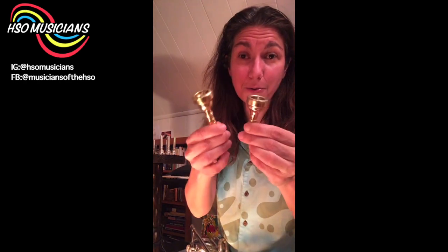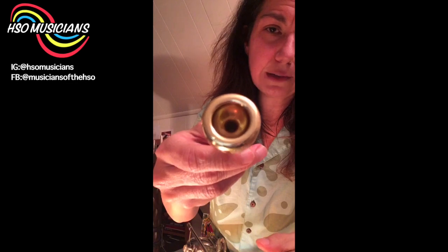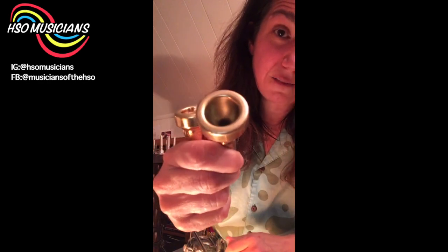Getting back to trumpet and cornet mouthpieces — here's a C cup 1¼C mouthpiece, very standard. And here's the cornet mouthpiece cup — it is very, very deep. My finger can go in very far. As you can hear, the depth of the cup has made it a much darker, lower sort of sound. When you hear a cornet, it needs to sound that way — it's a bit of a darker sound than the trumpet.